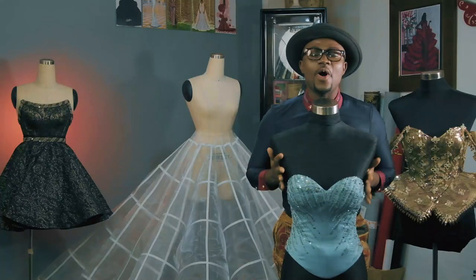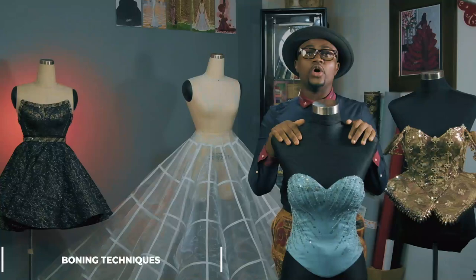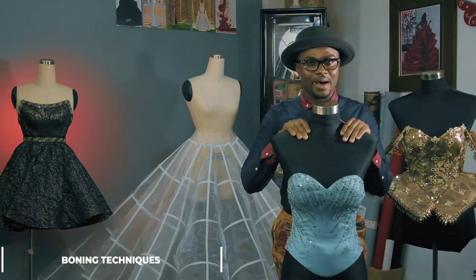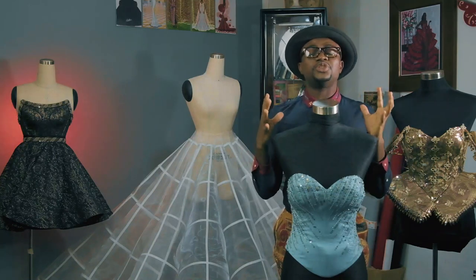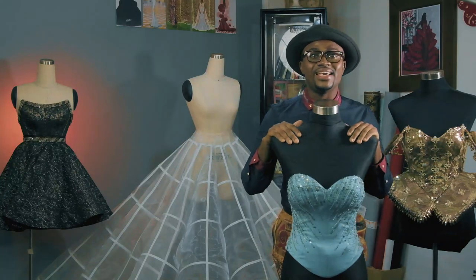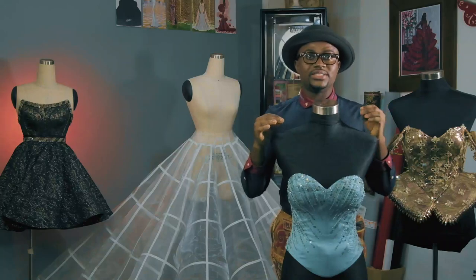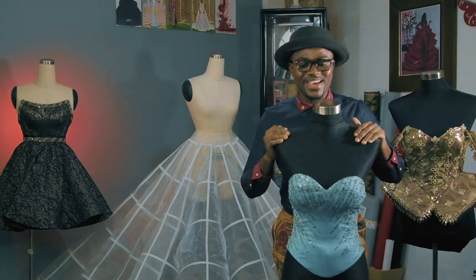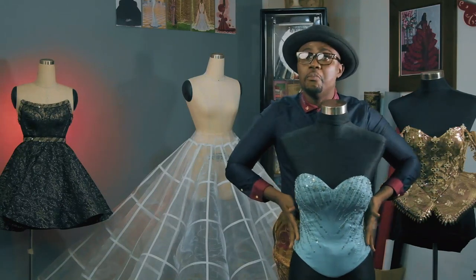Boning is basically defined as rigid rods, plastics, or metal sewn into channels of garments. Boning helps you to achieve the sculpturization you require in garment pieces like corsets, bustiers, cascades, and peplums that you want to stand and create that boom effect. And trust me, you are just admiring this right away — and it's the help of boning.